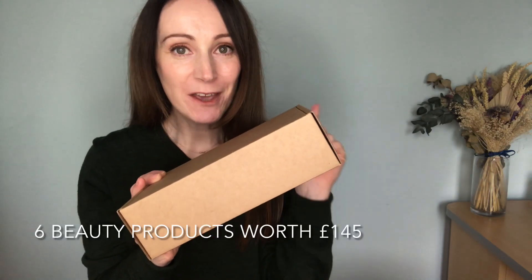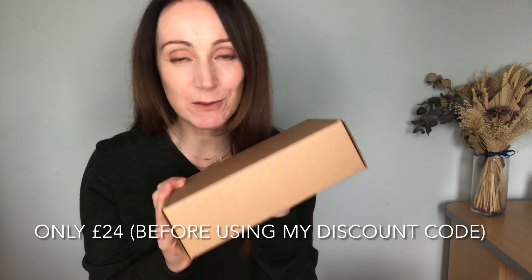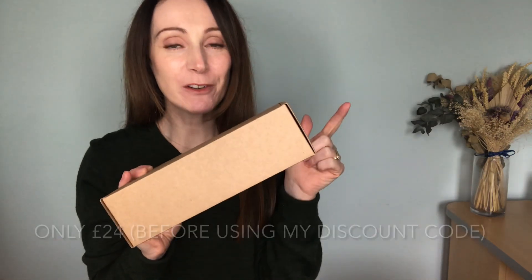Now the products in here are worth £145, three of the products are full size, and the box is only £24, so it's an absolute bargain. I do have a discount code for the company as well that I'll share with you all at the end, but let's go ahead and find out what's inside this box. Now the company is Naturissimo, which you'll know I've shared a video of before on my page.